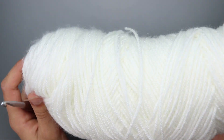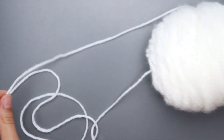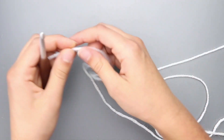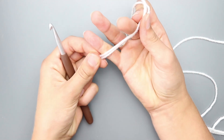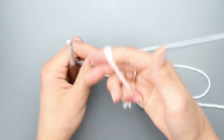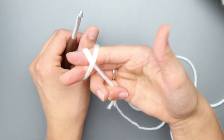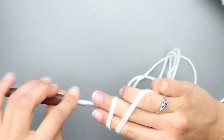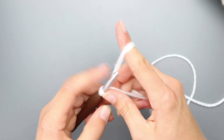Grab your 6mm crochet hook and your Soft White yarn — Red Heart Super Saver in Soft White, or any number 4 worsted weight will do. You're going to grab both strands of the yarn. To begin, make a magic circle: put the yarn at the base of your fingers, wrap it up and around, make a cross, bring the new strand up into the back, flip it to the top, go under and over, and pinch with your other finger.